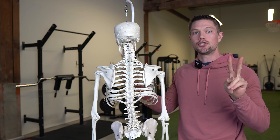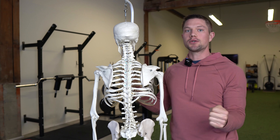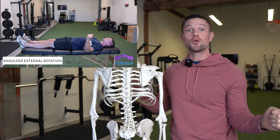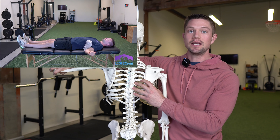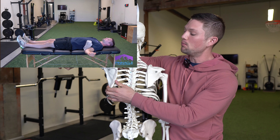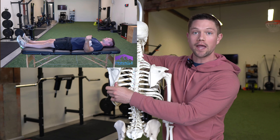We can take shoulder external rotation two separate ways — if you have full shoulder external rotation up here, you can also take it down by your side. Either way, we're looking for about 90 degrees. For shoulder external rotation, you need to be able to have your scapula move into a relatively upwardly rotated position and away from the rib cage.